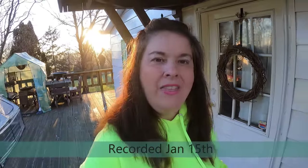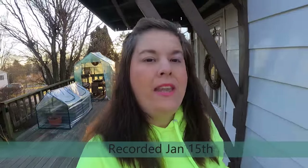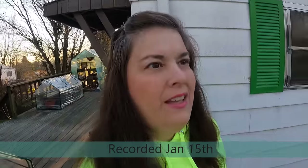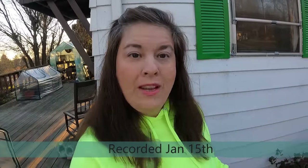Good morning everyone! It's bright and early, the sun is out and shining bright — and it is the coldest morning of the year so far. You can see my breath, it's so cold. Let's take a look and see what the temperature is this morning.